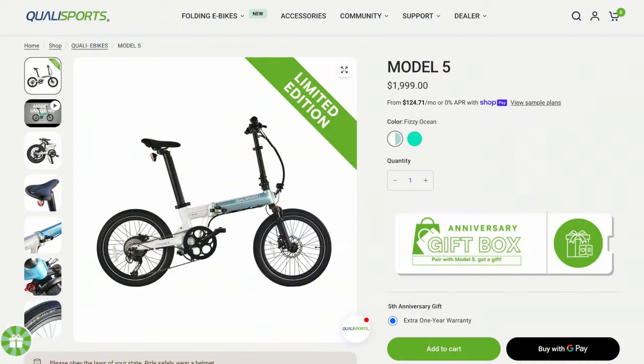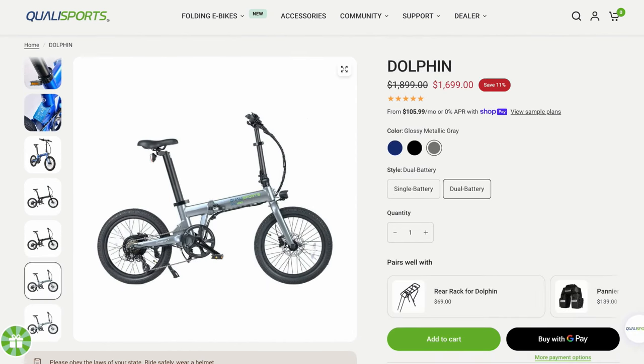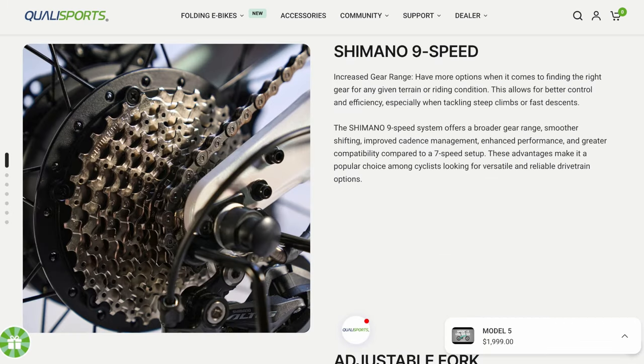This is the QualiSports Model 5, a special edition. It's really just the Dolphin with an extended two-year comprehensive warranty instead of just one, and six years on the frame and fork instead of five. It comes with a nine-speed drivetrain, 11 to 34 tooth instead of a seven-speed 14 to 28. That's pretty significant.